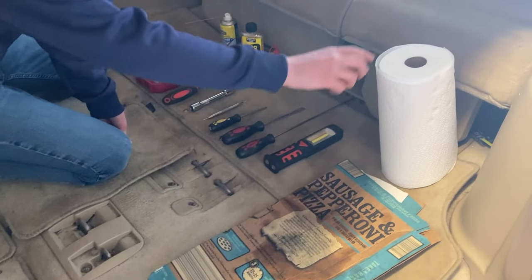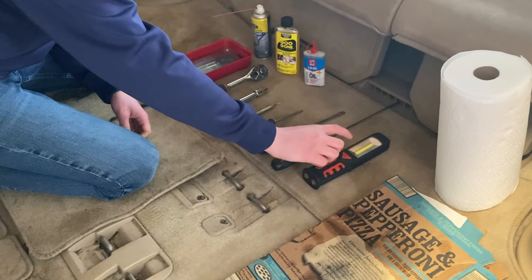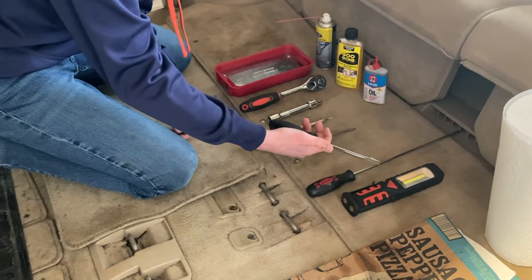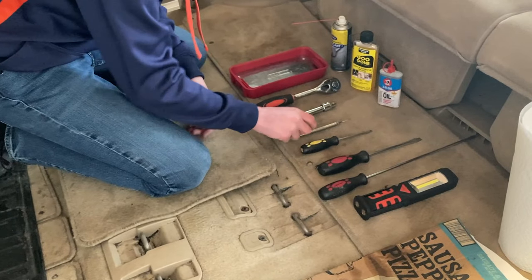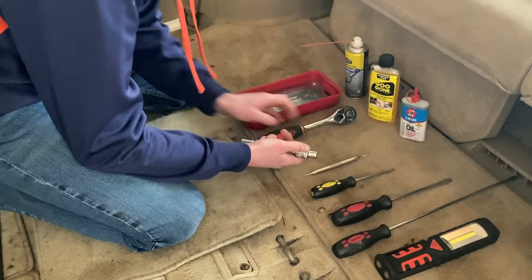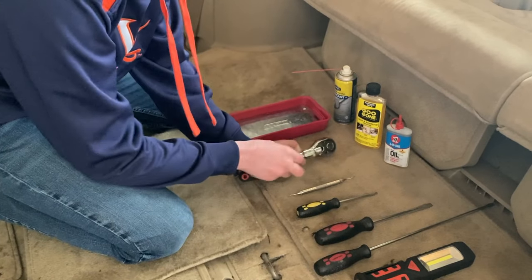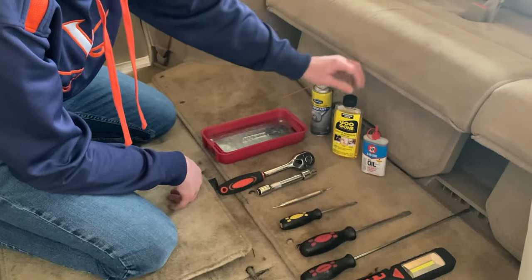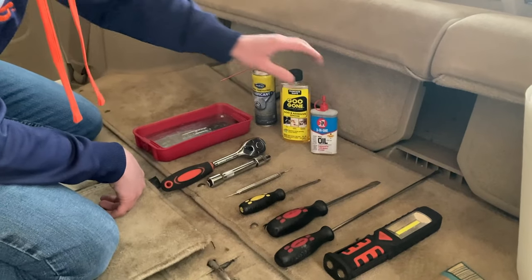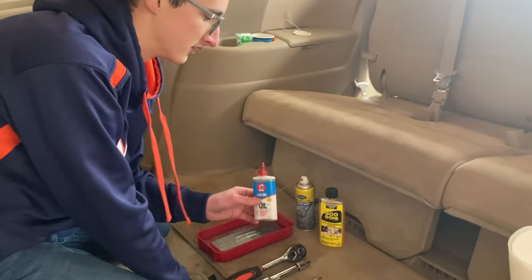You need a piece of cardboard you don't care about — it's gonna get dirty — paper towels or a clean cloth you don't mind getting greasy, a magnetic light, a long flathead screwdriver, a shorter flathead screwdriver, a Phillips screwdriver, some kind of pick (I'm using a dental pick), a socket driver with an extension, a 10 millimeter socket, some penetrating oil, some Goo Gone, and some oil. It can't be spray silicone or WD-40 — it's got to be a little heavier than that, just some kind of oil.